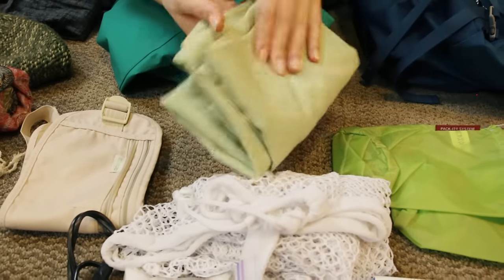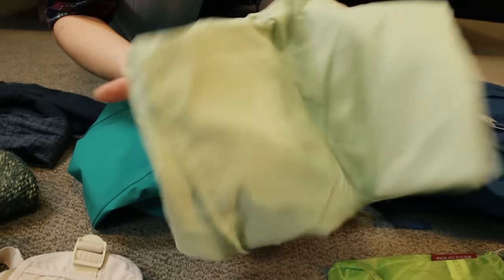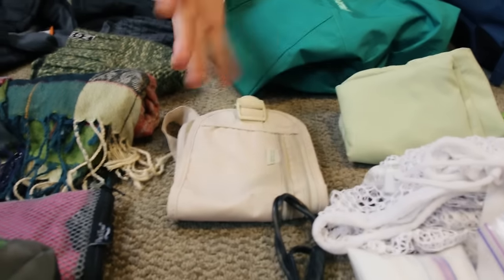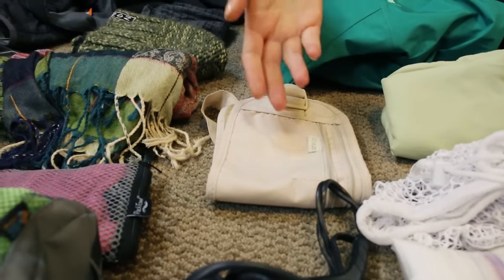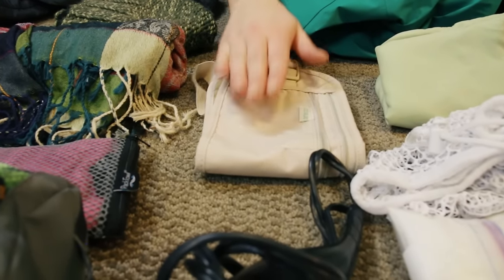This is a spare pillowcase. It's great for many reasons: if I'm in a really dirty hostel I can use my own pillowcase, or if I need a makeshift pillow I can just stuff clothes in it. This is a money belt — I'm a bit indifferent to it, but because I'm camping and sleeping with my stuff, I want to keep it with me just in case.